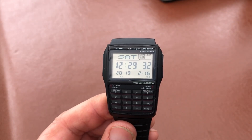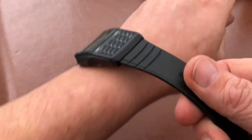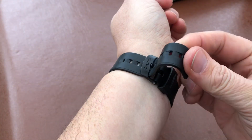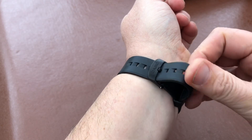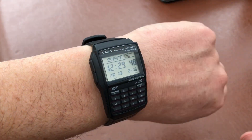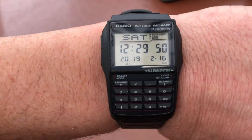So my only real gripe about this watch is the fact that it doesn't have a countdown timer. If you've watched any of my videos, I do love a countdown timer because I use it more. I very rarely use a stopwatch, but I often use a countdown timer. So I'd always have a countdown timer over a stopwatch any day.